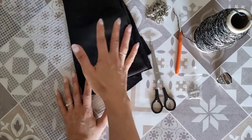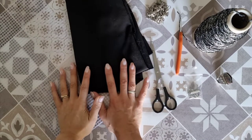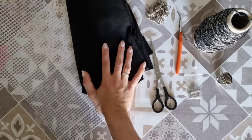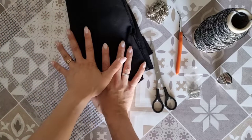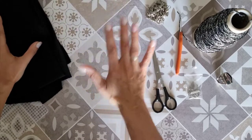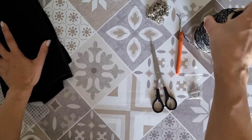Serviranno ovviamente ago e filo, forbici, ago da lana. Qualora ci fosse qualcuna di voi che non si sente ancora pronta per affrontare il magico mondo delle reti e delle fodere, basterà semplicemente omettere questi due passaggi e limitarsi a realizzare un pannello per poi cucirlo, come vi mostrerò nel tutorial.